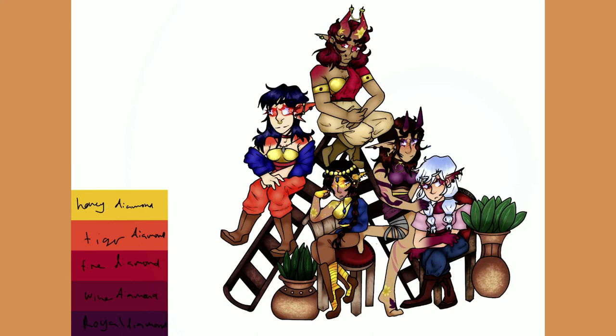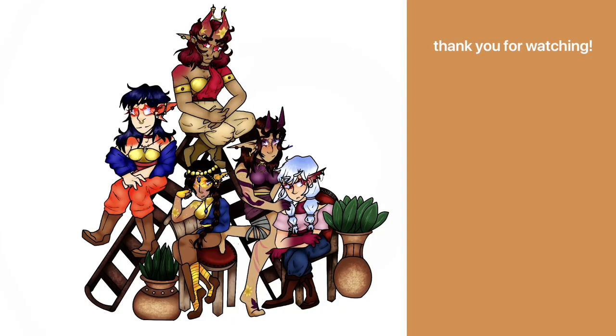We're reaching the end of the speed paint, and here is our finished piece. Thank you for watching!